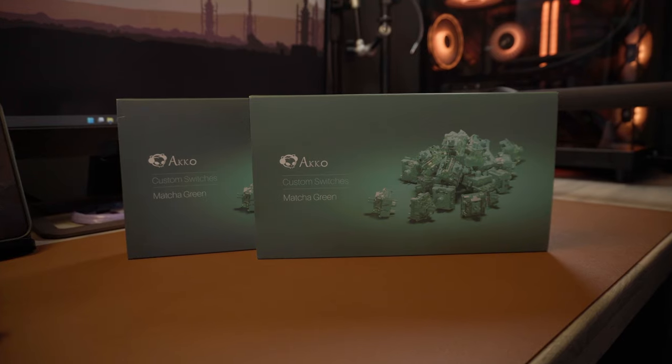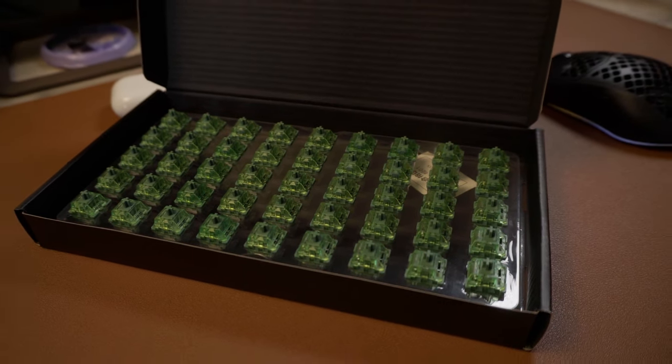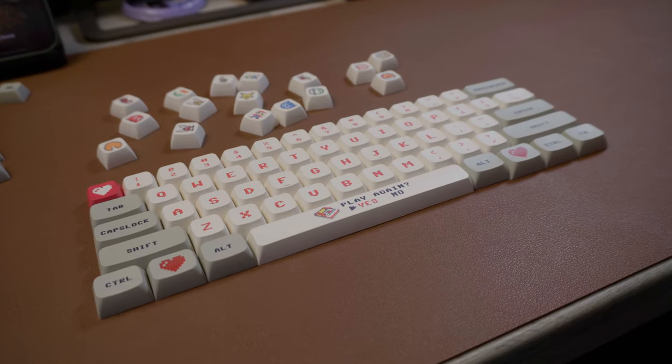So in what was probably a complete waste of money, I spent £35 on some new switches — the Akko CS Matcha Greens — and I spent about £15 on AliExpress for some retro NES style keycaps in the XDA profile, which I've come to enjoy on my personal keyboard. A controversial opinion, I know. I also used some foam which came from some old packaging — that was obviously free. So we begin on a journey to answer: can spending £60 on a £3 keyboard make it better? And if so, how much better?